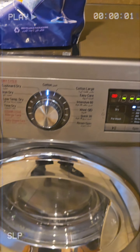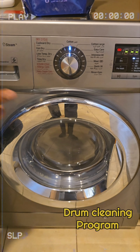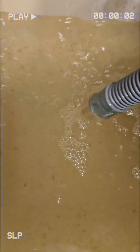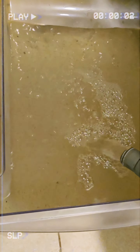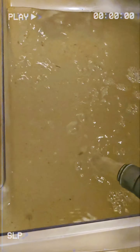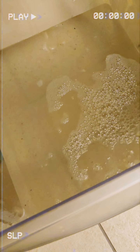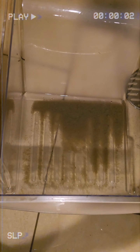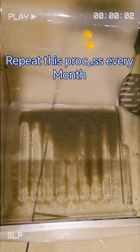Set it to cotton and select 95 degrees temperature. In case your washing machine has a drum cleaning function, select the drum cleaning function. This is the dirty water collected from the washing machine after washing.